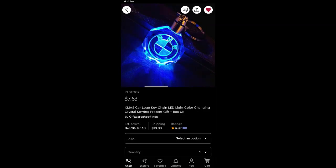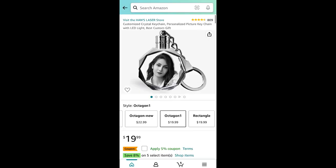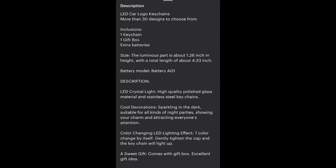Hey everyone, welcome or welcome back to my channel. Today I will be inserting new batteries into my customized LED crystal keychain. I got it from Etsy and I will also leave links from Amazon. This is a customizable keychain, so you can either get your car logo or a picture that is sentimental to you or a friend's picture, and customize the keychain with that picture. The picture will light up and change colors.